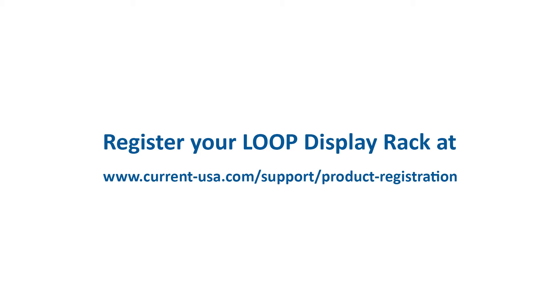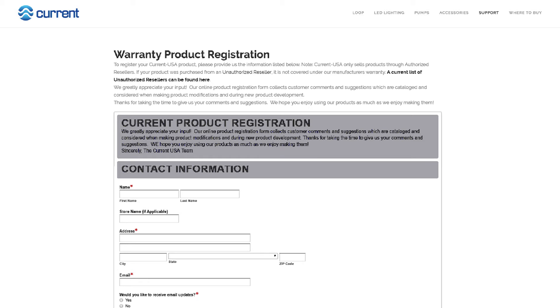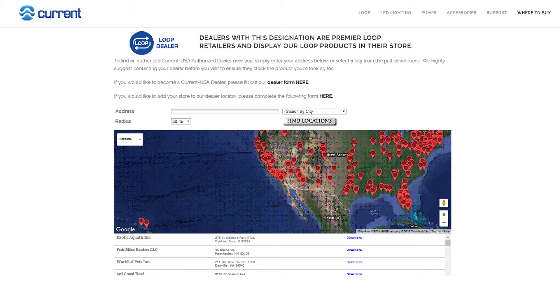Before getting started, it's important to register your Loop POP display on our website. This will establish your retail store as a designated Premier Loop Dealer on our authorized dealer map and ensure you're always up to date on new Loop products for your display.